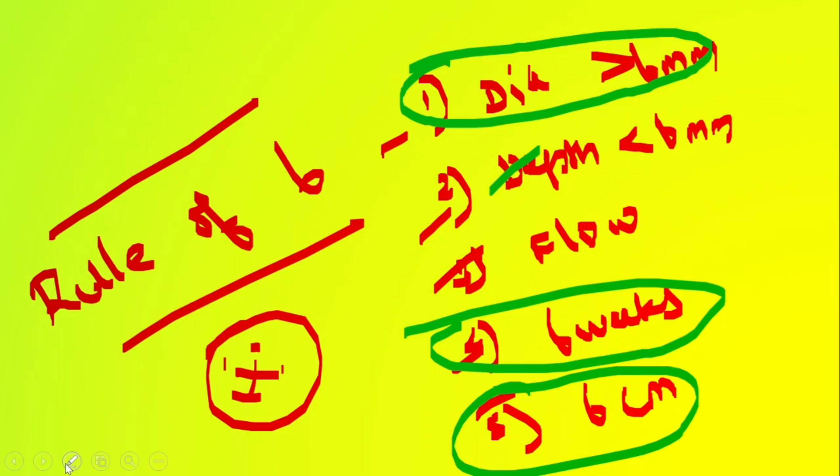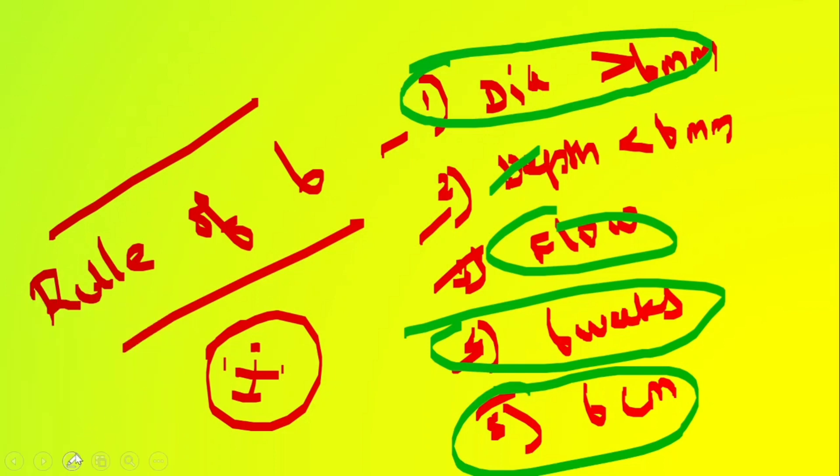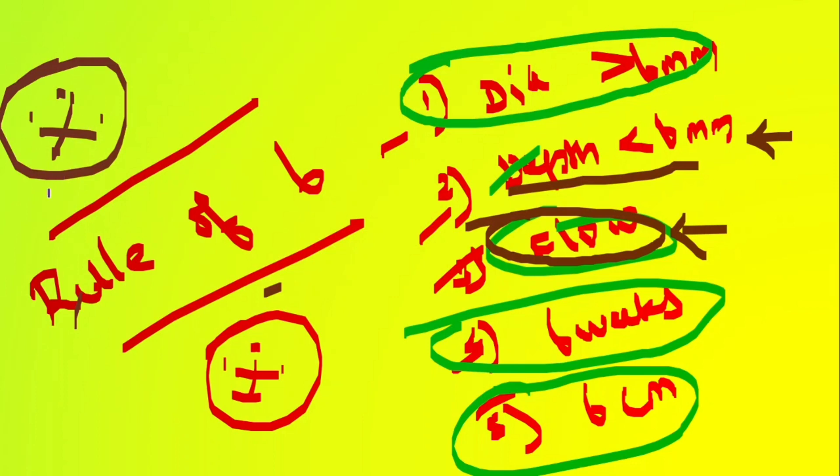Practically, the 6 cm cannulating segment and the 6-week timeline can be assessed by palpation. The flow and depth require a Doppler for accurate measurement. That is how you check AV fistula maturation using the Rule of Six. See you in the next video.